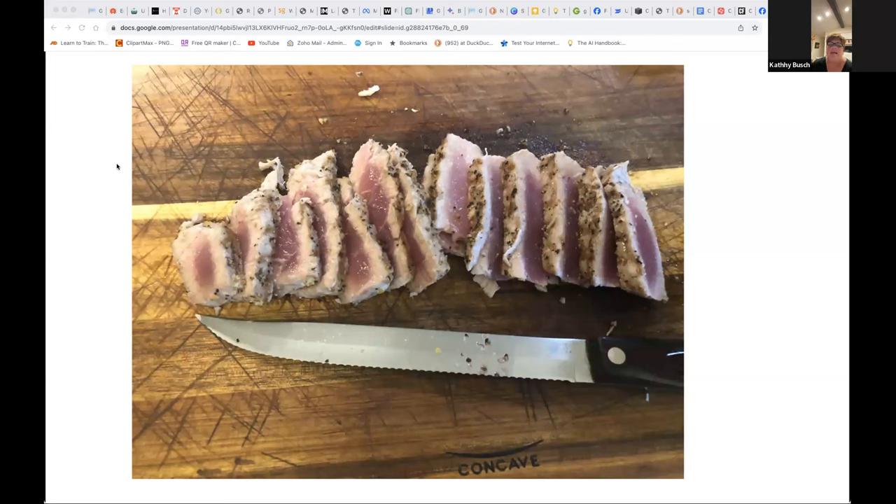Do you buy sushi-grade tuna when you're going to grill it? I buy yellowfin tuna — ahi tuna, same thing. It's not sushi grade. You have to cook it. From what I understand, sushi-grade means it's been previously frozen — flash-frozen on the boat — and can be eaten raw.